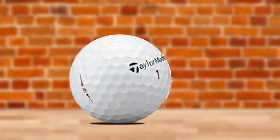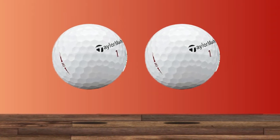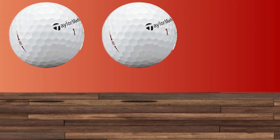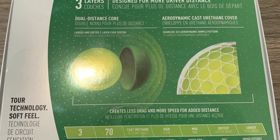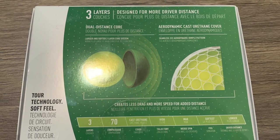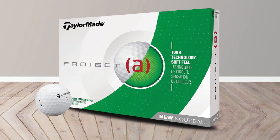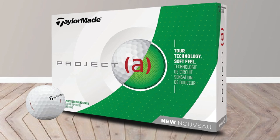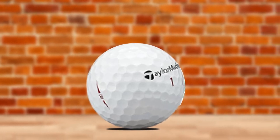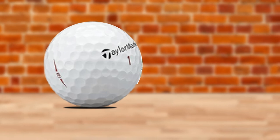322 seamless dimples on each ball contribute a lot to flight and speed, lowering air drag and keeping shots straight to maintain consistency. These dimple numbers are the same as TaylorMade's famous TP5 and TP5X balls. The compression rating of the Project A is 70 — a medium index that can satisfy both slow and mid-swing speed players. Despite all these good points, the Project A's color is what people usually complain about: the yellow ones don't last long, fading and chipping easily if landing in sand or woods.